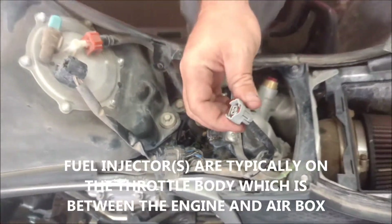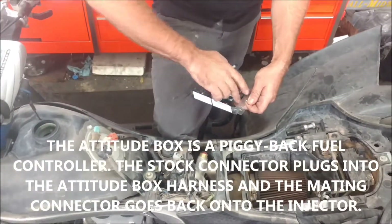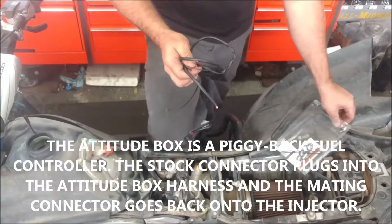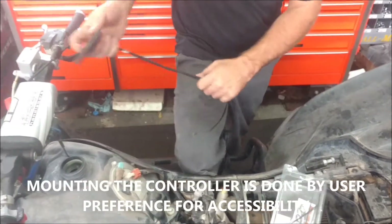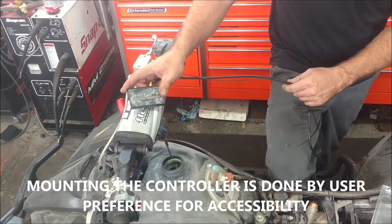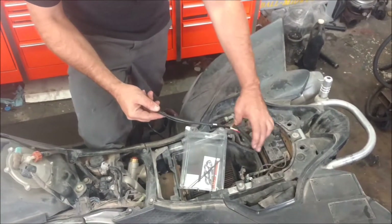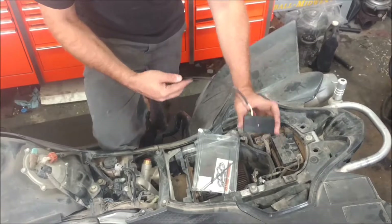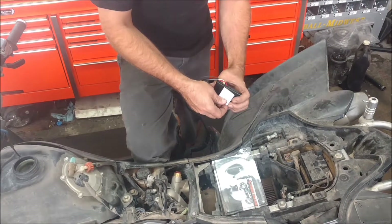Once you unplug that, you're going to have the factory connector. Simply open up our clamshell and figure out where you'd like to mount it. I've seen some guys put them on the handlebars, but you really don't need it there. What I usually end up doing is putting them on top of the battery or in the air box, along with the supplied velcro — just double stick it, clean that up, and you're good to go.